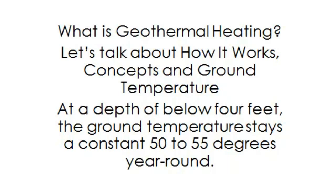What is geothermal heating? Let's talk about how it works, concepts, and ground temperature. At a depth of below 4 feet, the ground temperature stays at a constant 50 to 55 degrees year-round.